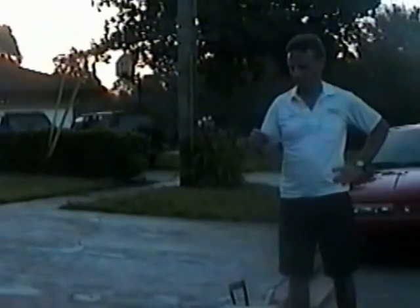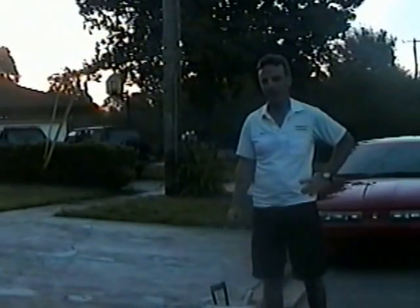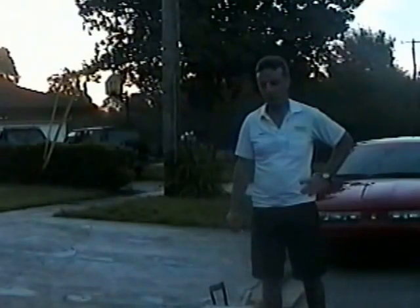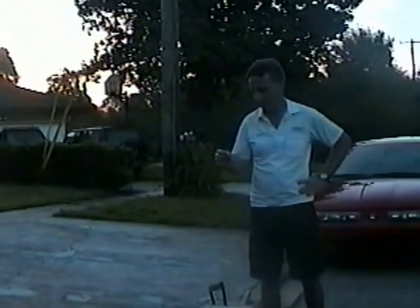Hi, this is Dave. I wanted to thank you for watching this training video. It's about 6:30 in the morning and I picked this time because it's 74 degrees, just to show you that the curb numbers can be done in pretty much any conditions — it doesn't have to be 85 or 90 degrees to do them.